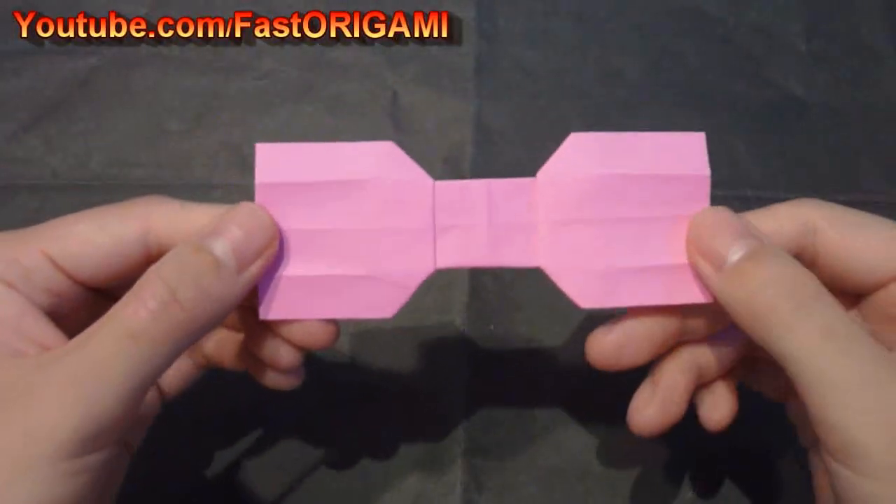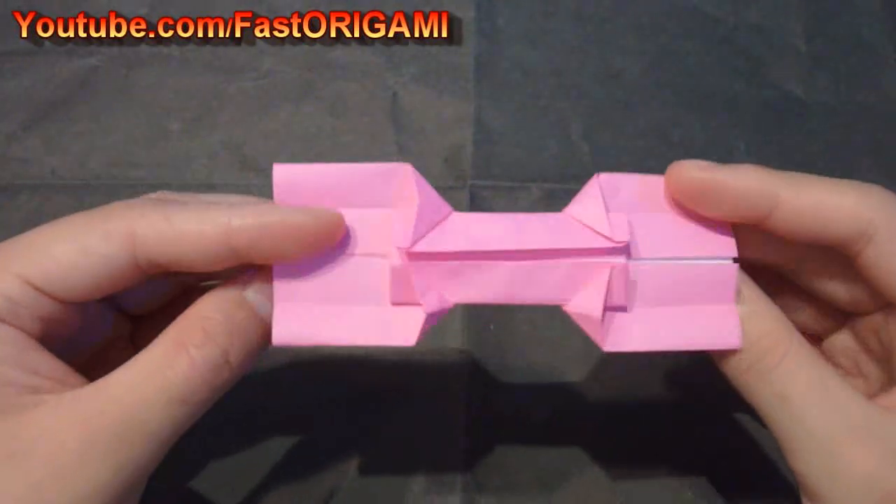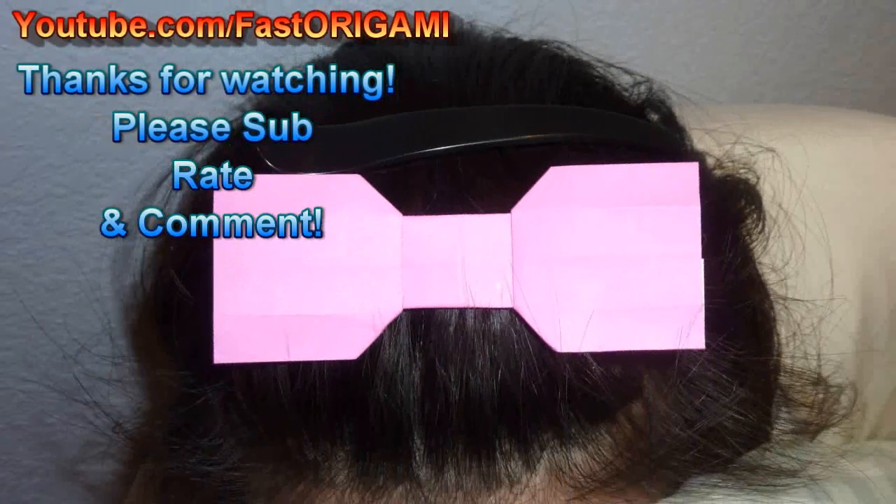There you have it — a nice cute ribbon, which you could also use as a bow tie. Thanks for watching the Fast Origami Channel.